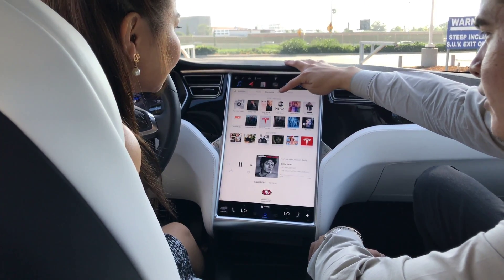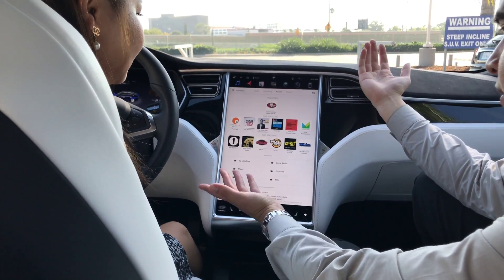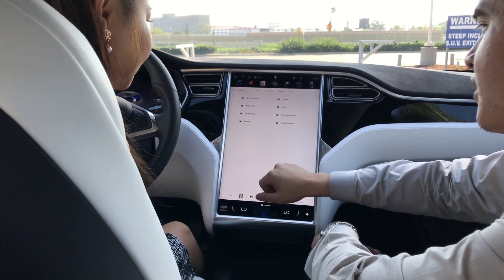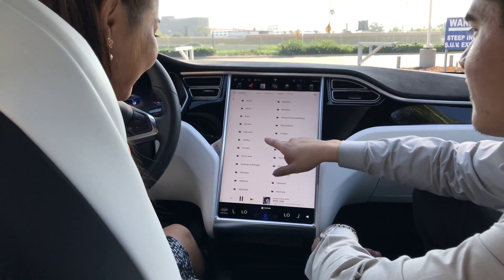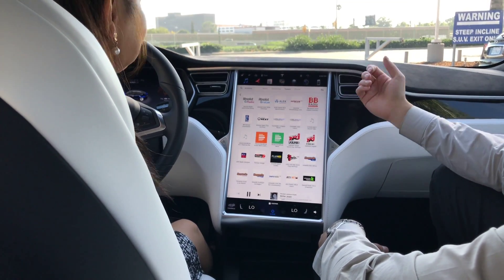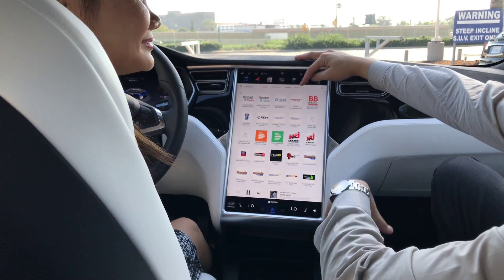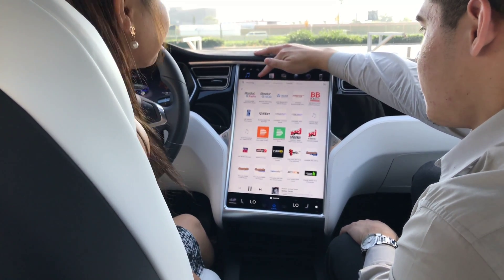You also have TuneIn Radio right over here — you can listen to pretty much live radio from around the world. If you go to a location like Berlin, you get live radio stations from Berlin. Really cool. And of course you can pair your phone and listen through the music app. That's the media app right over there.